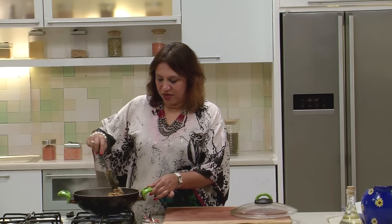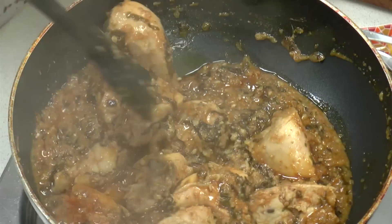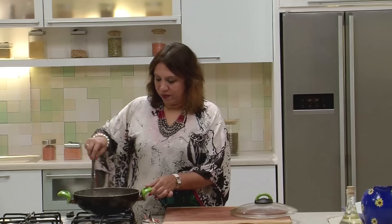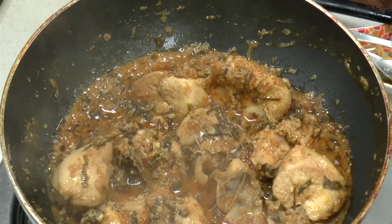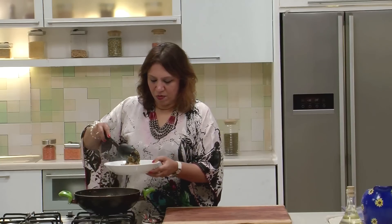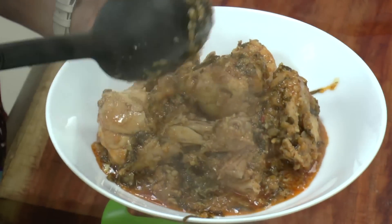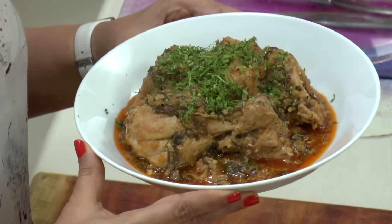It's all done. As you can see, it's all come together very nicely. There's a nice tangy aroma coming from the gravy — it's a thick preparation, not actually a gravy. Let's take it out for serving. Let's garnish it with some coriander. The gongura chicken is ready — a very different preparation and a different combination with chicken. I hope you try it.